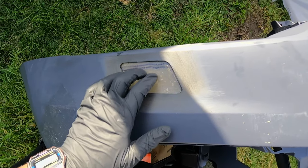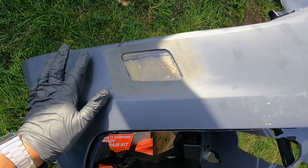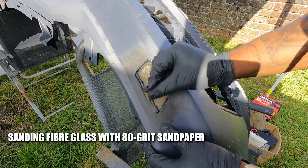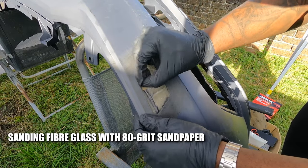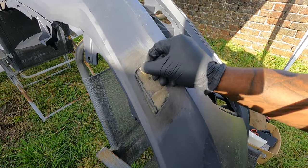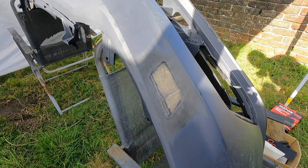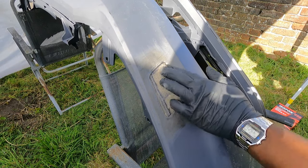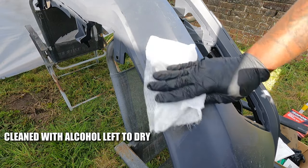We've allowed the bumper to dry for about two hours so that's nice and solid. What we're going to do now is sand it with 80 grit. By the time you're done this should be nice and scratched up before we get the filler on.